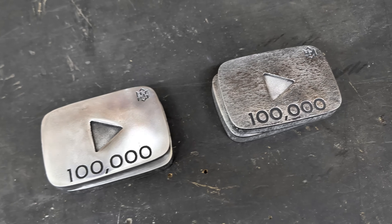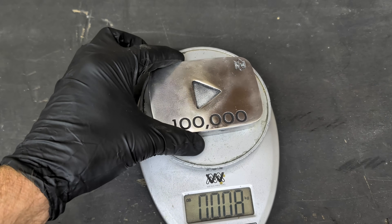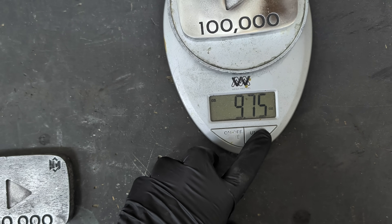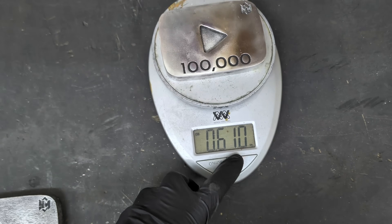Now let's see what one of these weighs. One single aluminum ingot weighs 0.277 kilograms, 9.75 ounces, and 0.61 pounds.